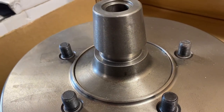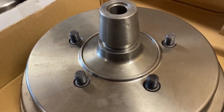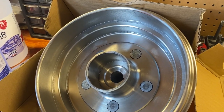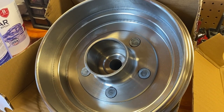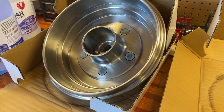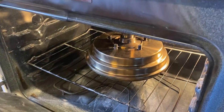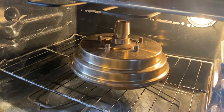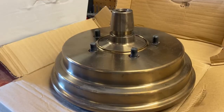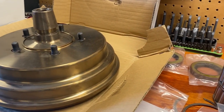Today we're going to get started by cleaning up these drums and getting them ready for powder coating. Any oil, dirt, and grease needs to be removed prior to starting the powder coating process. Step one was to give the new hubs and drums a good cleaning with some brake cleaner. Once cleaned and dried, we baked the hubs and drums in our oven at 450 degrees for an hour to bake out any impurities. We ran both hubs and drums through the cycle and let them sit overnight to cool down.